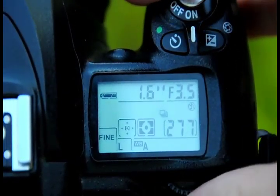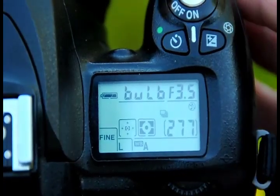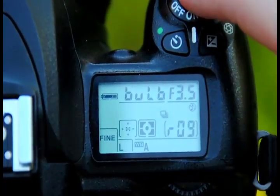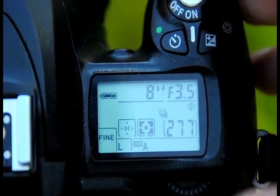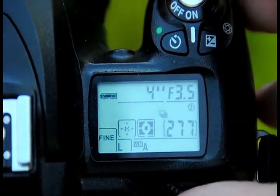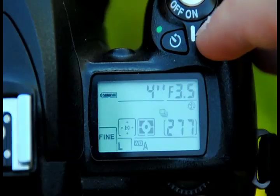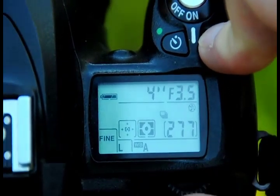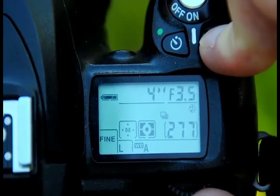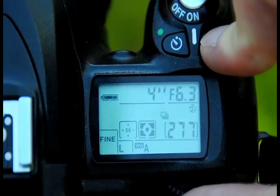It depends on what you want, but I would suggest either using bulb mode — this is where you hold down the shutter and then let go when the exposure is done — or you can put it on a self-timer and set it to something like four seconds, then adjust the aperture accordingly.